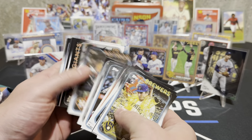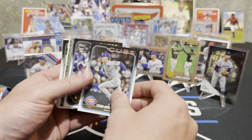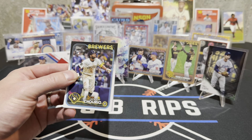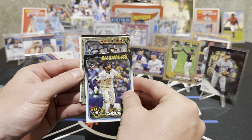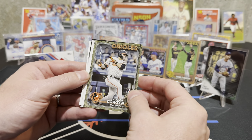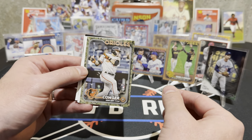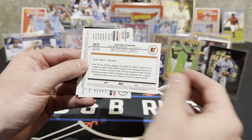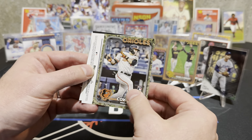Let me rip through this base real quick — oh you got a camo! Wow, camos are tough. What are those out of? Out of 25! Could be Ellie, Shota, or Paul Skeins — it's Orioles, could be good. That is a nice hit — Colton Cowser camo! Yeah I know you can't see it but it's out of 25! Oh buddy — it's a rookie debut but still, it's a good hit!